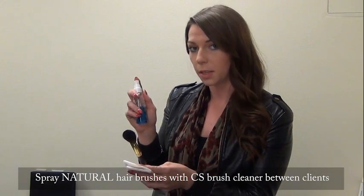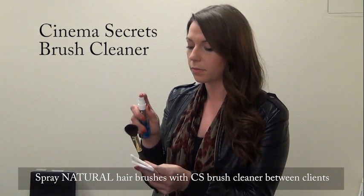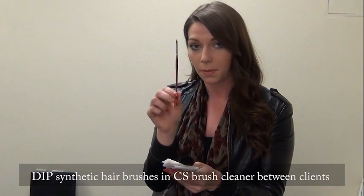Always remember to clean your brushes between clients. For your natural hair brushes, you can spritz with Cinema Secrets. And then for your synthetic brushes, you're going to want to go ahead and dip these into the brush cleaner and then clean off.